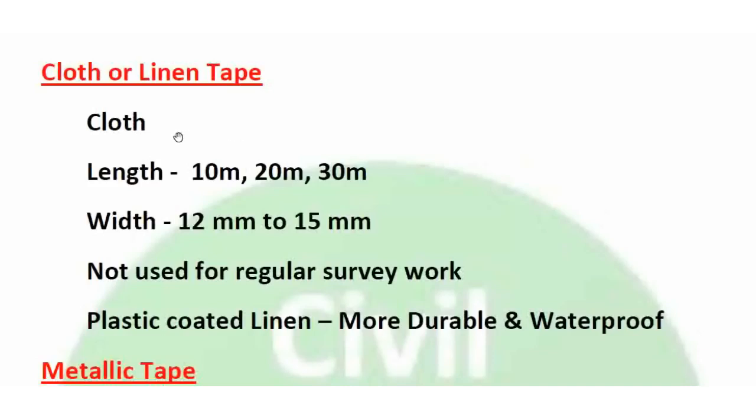Cloth with plastic tape is more durable and waterproof than cloth or linen tape. If you compare ordinary tape, it is plastic coated and waterproof, whereas normal or ordinary cloth tape is not waterproof.